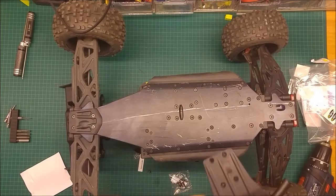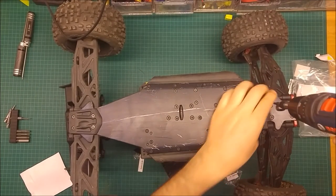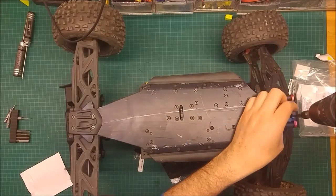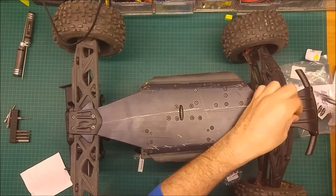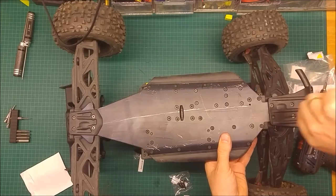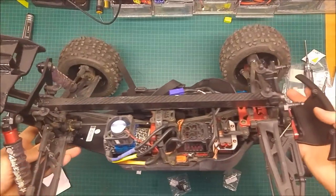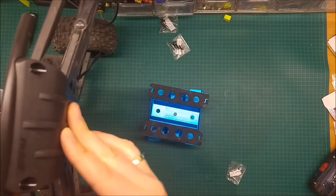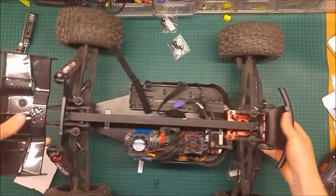All the screws here are two and a half. Okay guys, I'm all set. I did the front RPM bumper - as you can see, it's very nice, very hard plastic, seems to be very well built - and the rear skid plate as well.